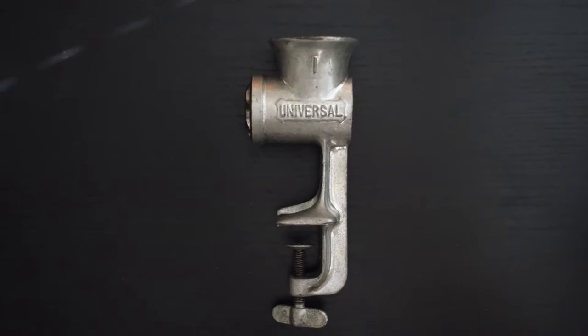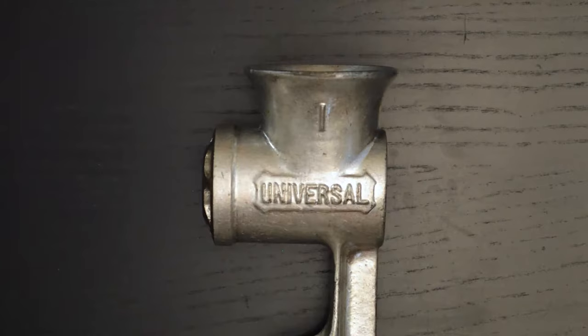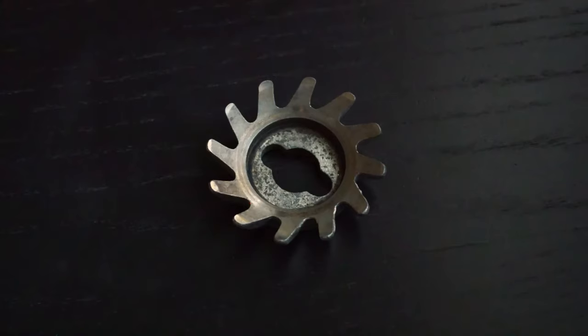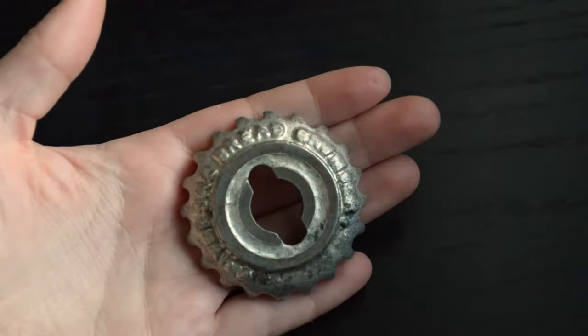The Universal Food Chopper comes in sizes 00 to 3. This is a size 1, so it's right in the middle. The hopper isn't big — it's maybe about the size of my fist. The blades are interchangeable between choppers from sizes 00 to 2. I suspect those same blades would also fit a size 3 chopper, but I couldn't confirm that in my research. If anyone knows, please drop a comment below.